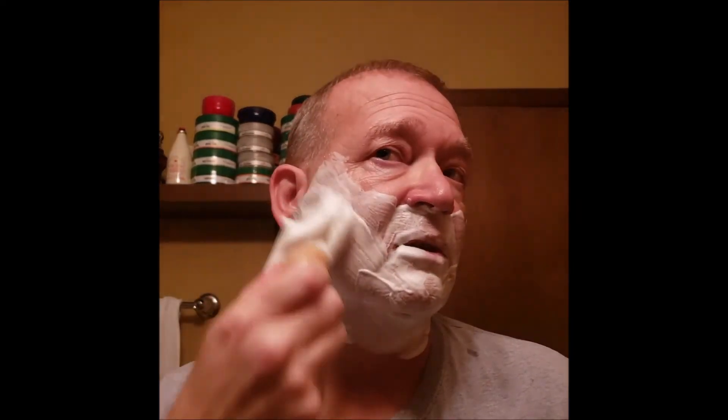I think I got the consistency right — I got that sheen on it. I hope everybody's day is going good.